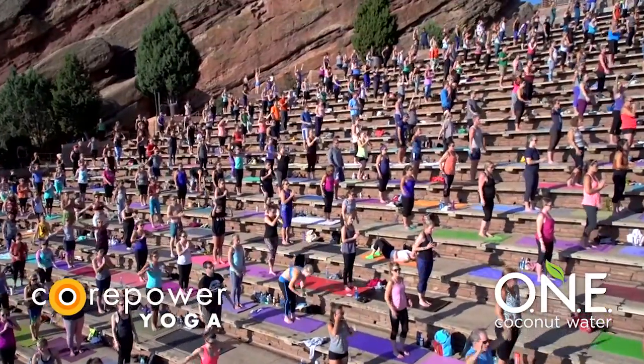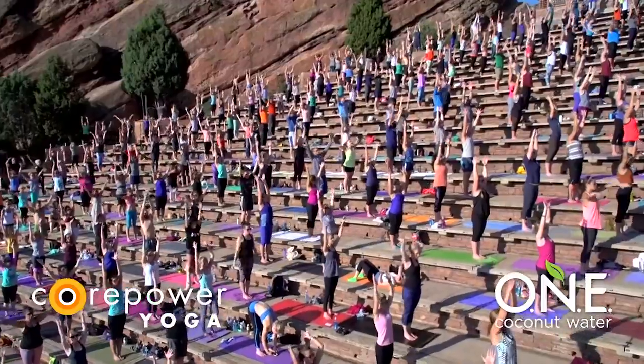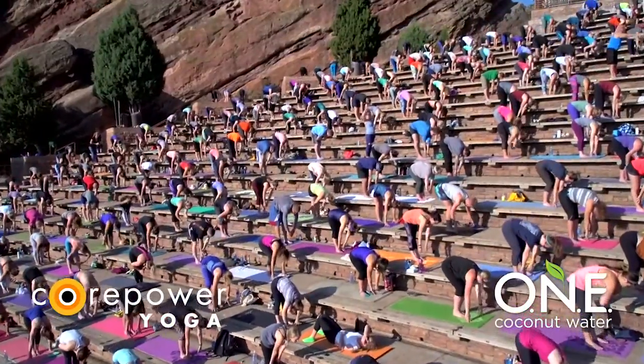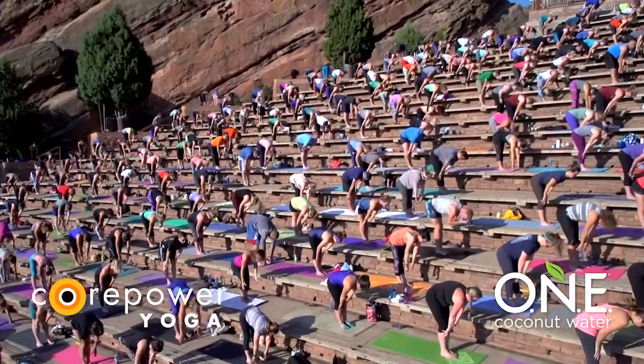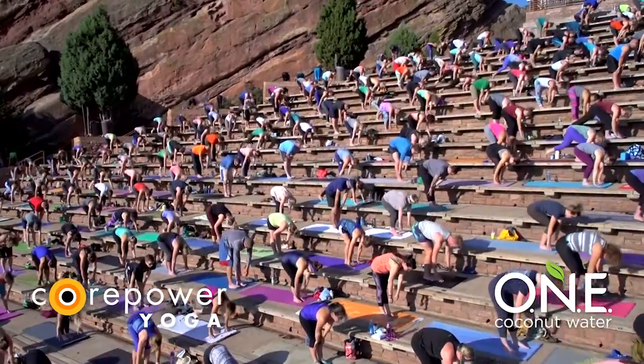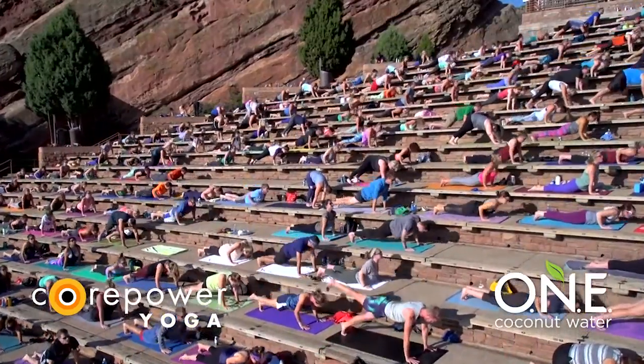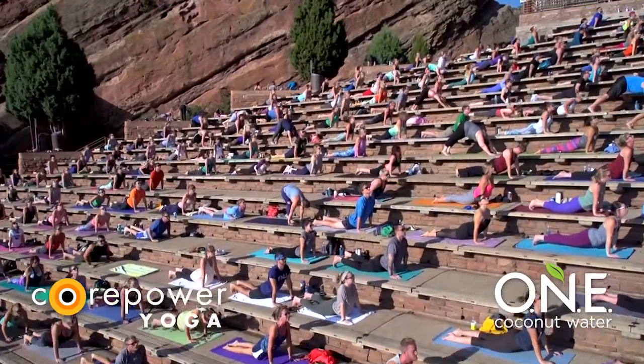Inhale, mountain. Exhale, fold. Inhale, halfway lift. Exhale, chaturanga — high to low. Inhale, up dog. Exhale, down dog.